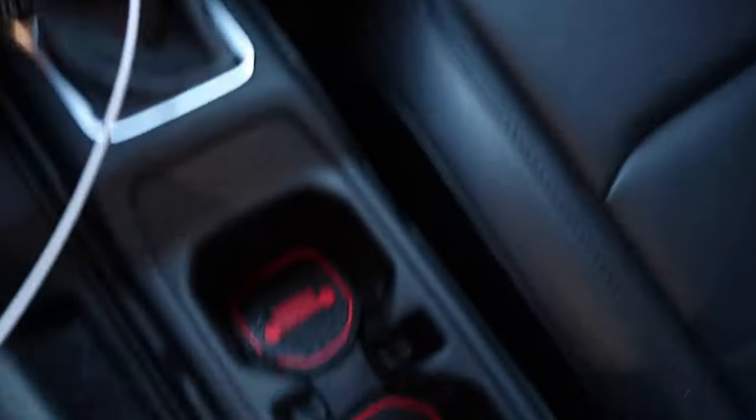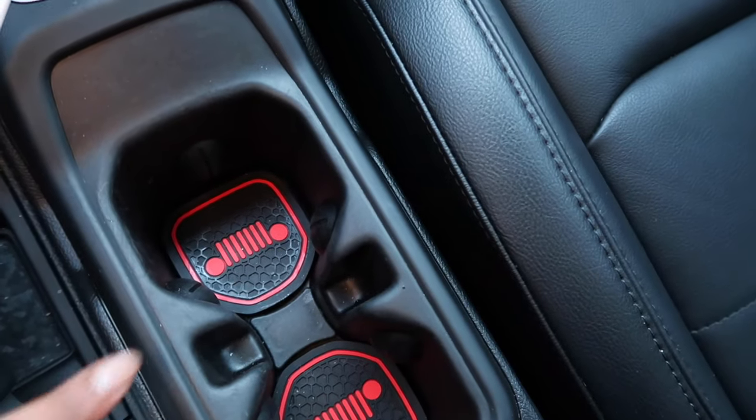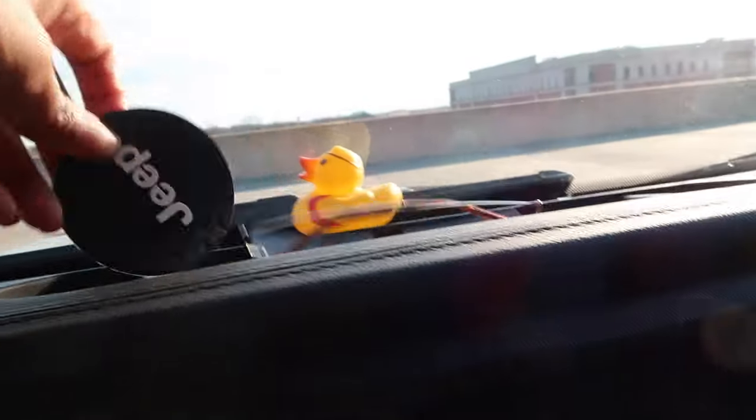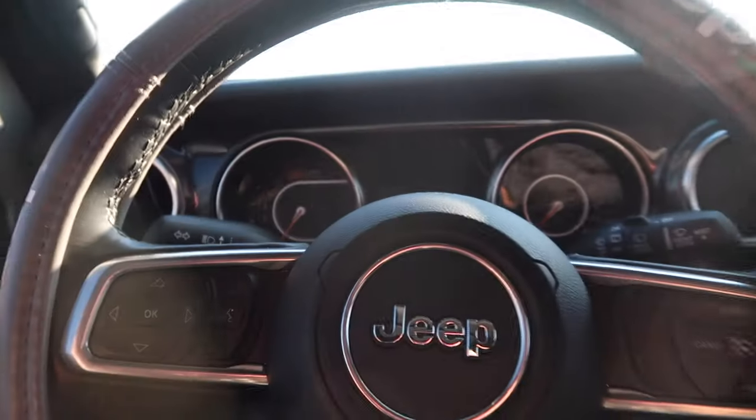It also came with these coasters — these Jeep coasters in the color red. It also came with this; I put my mask here. And I put my old Jeep coasters up here because I didn't have anywhere to put them, so I just stored them up there. Before I start the car I want to show you guys everything.